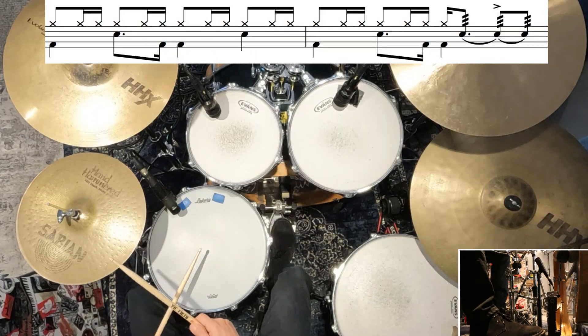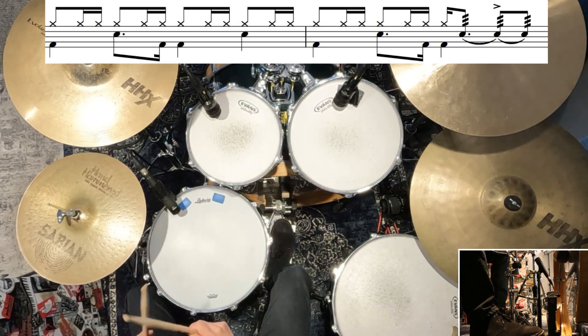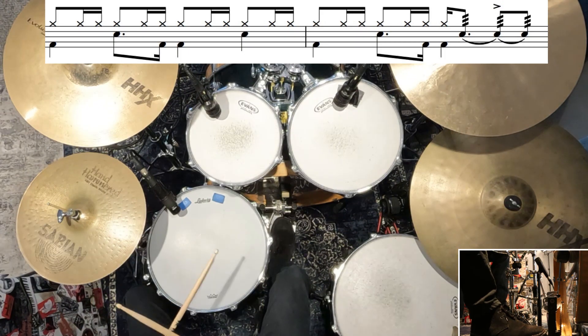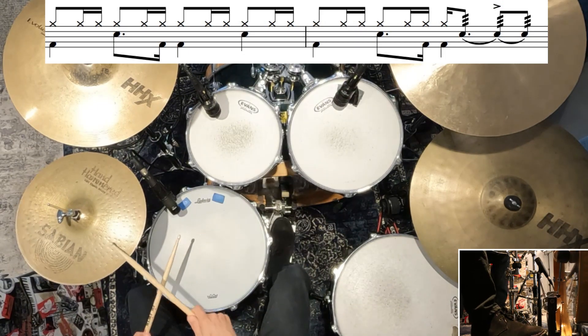I'll show you how it goes. So that doesn't sound that clean when I play it slowly, but you can hear what it's supposed to sound like when it goes up to speed. For those accents, I'm just kind of leaning into the buzz roll a little bit. You'll hear it in the recording — there's just a couple of notes that stick out a little bit more than others. It's not really a clean single stroke, so just keep that buzz roll going and lean onto the beat and you should get something that sounds really close to the recording.